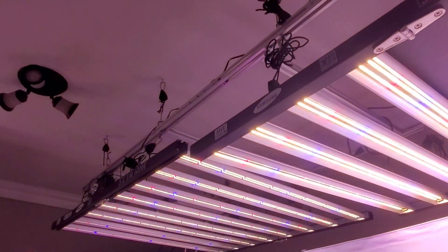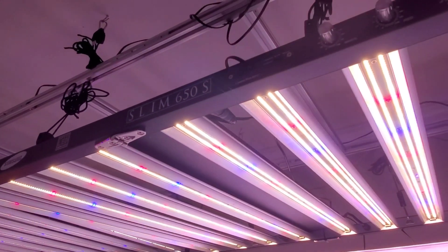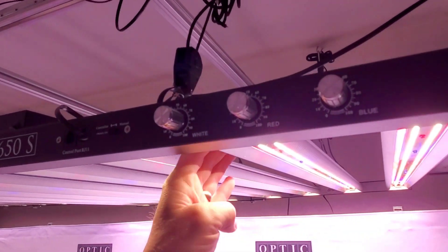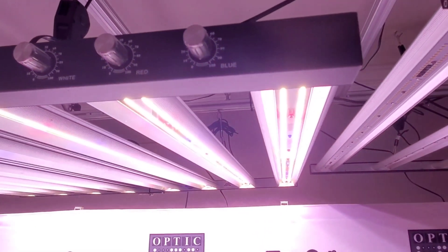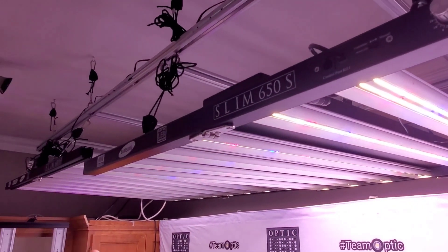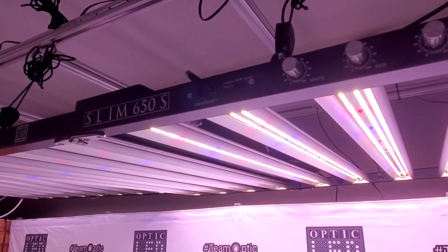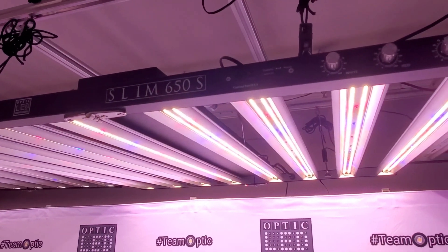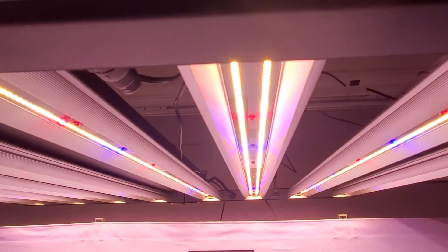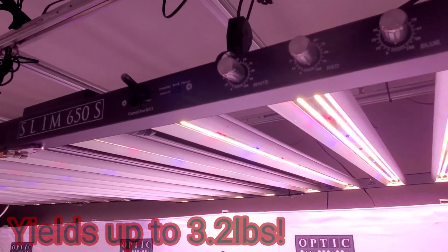The slim 600 and the slim 650 are two of the coolest — if not the very coolest — running bar lights on the market today. People who have multiple brands of bar lights will tell you the slim 600 runs far cooler, and the slim 650 is overbuilt in that same way. Eight bar light, double row LED strips, over 3,000 LEDs, 3.0 micromoles per joule — the PPF per watt.